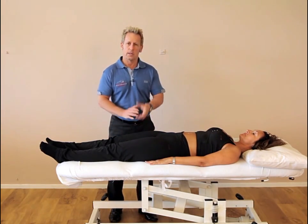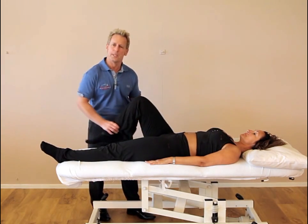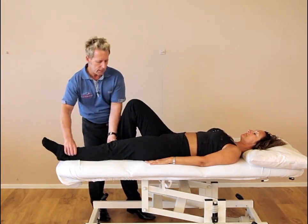So it might well be the left side is superior. Now to correct that, one choice is what they call the MET — the muscle energy technique — or the shotgun technique. Bend the knees to 90 degrees.